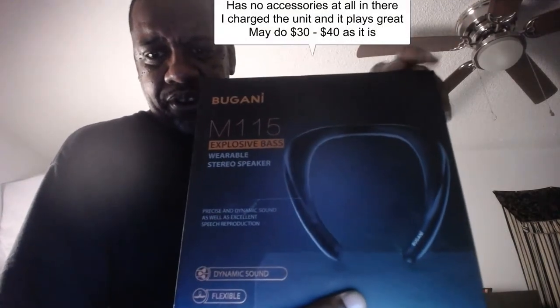This is a smoke and carbon monoxide alarm. Next is a wireless two-in-one adapter. Here's a Bugatti M15 explosive bass wearable stick headphone speaker — not a brand name I've heard of but it looks pretty nice. Of course this is open box, we'll be testing it. Oh, this is cool — it's a mini drone, probably around 20 to 25 bucks.